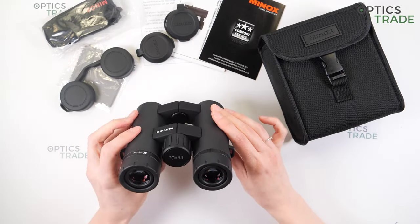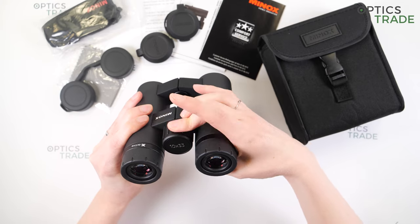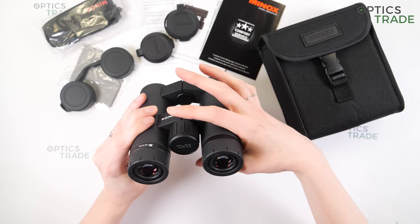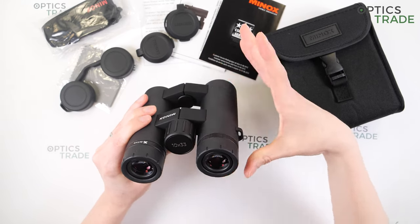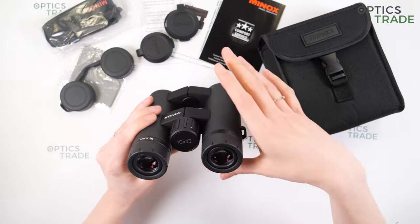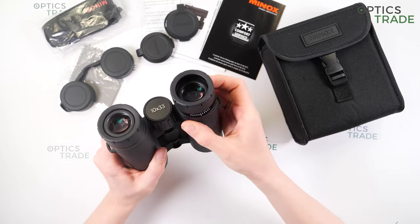They have a large central focusing knob with a rubbed surface for better grip and adjustment, so you can use it even with gloves. You can easily turn it with just one finger. The turning is smooth but quite slow and stiff, which I would say is better suited for hunting — which is odd, because these binoculars are marketed for fast-paced outdoor activities like bird watching, traveling, and safari.